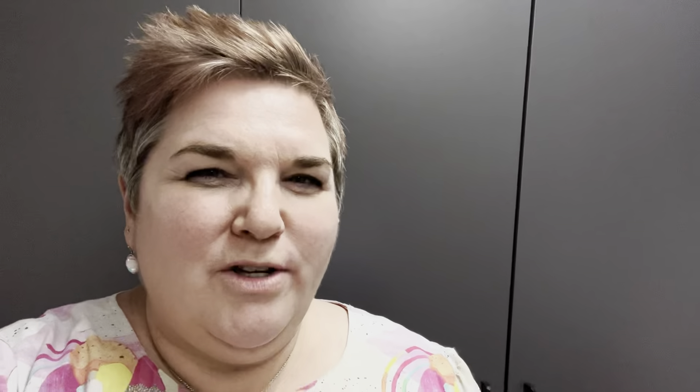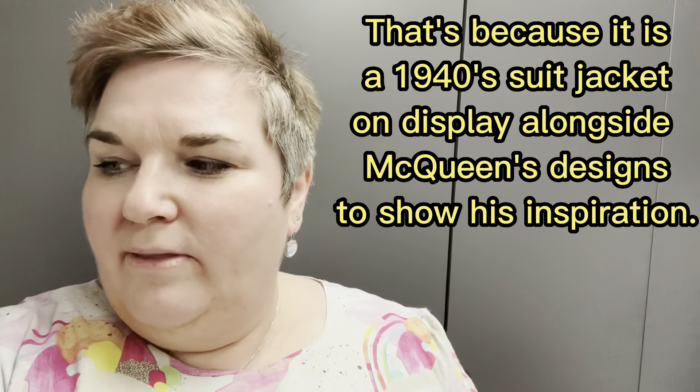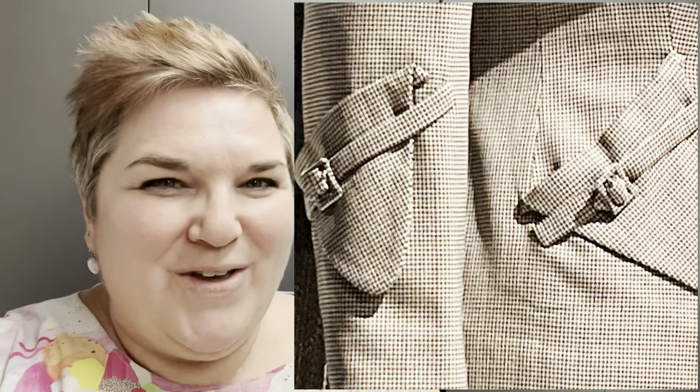The perforations could be achieved by laser cutting - those hearts down either side of the buttons could definitely be done that way, so that's something I could look into. This next jacket I absolutely love; it reminds me of a 1940s jacket. I love the detail up at the top, the pockets on the sleeves, and the angled pockets at the front are absolutely gorgeous. I might have a go at that, possibly in denim.